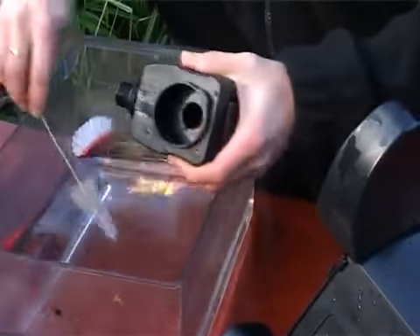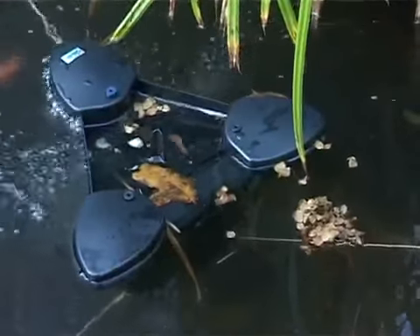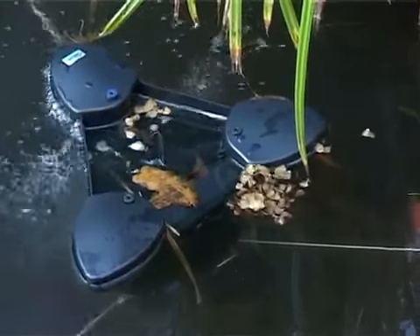Then remove the impeller unit by pulling. Clean all components and the impeller chamber using clean water and a brush, and replace all the components in reverse order, then replace in the pond and reconnect to the power supply.